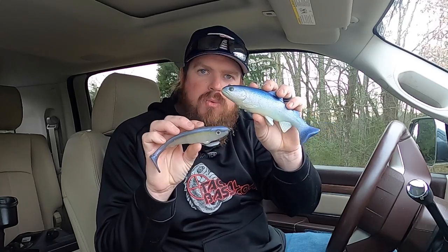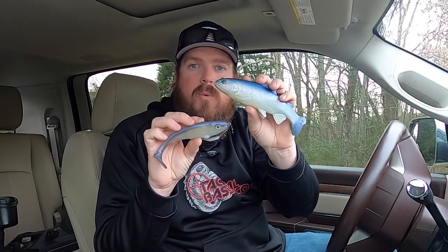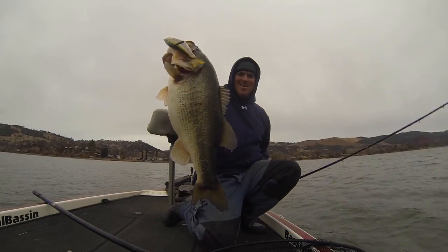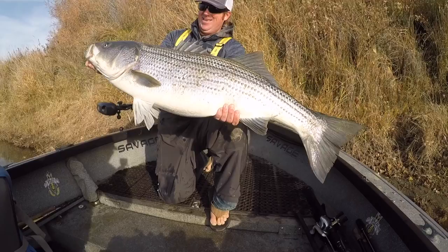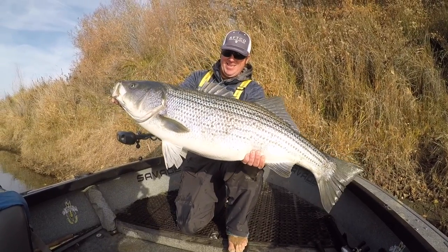Hey guys, Matt Allen here. Welcome back to Tactical Bass. Today we're talking about swimbait fishing for winter bass. As those water temps start dropping, the swimbait becomes an incredible tool when you want to get a big bite. But you need to understand the different retrieves and the different styles of baits that will help you catch those fish.